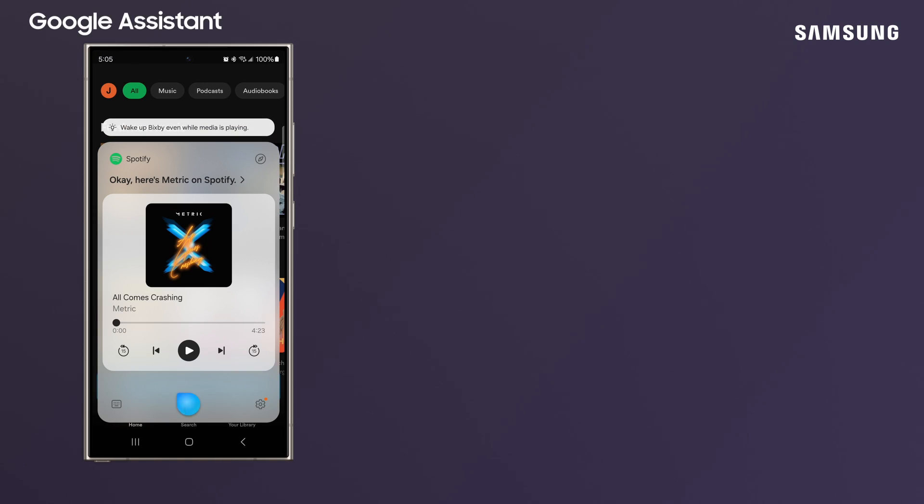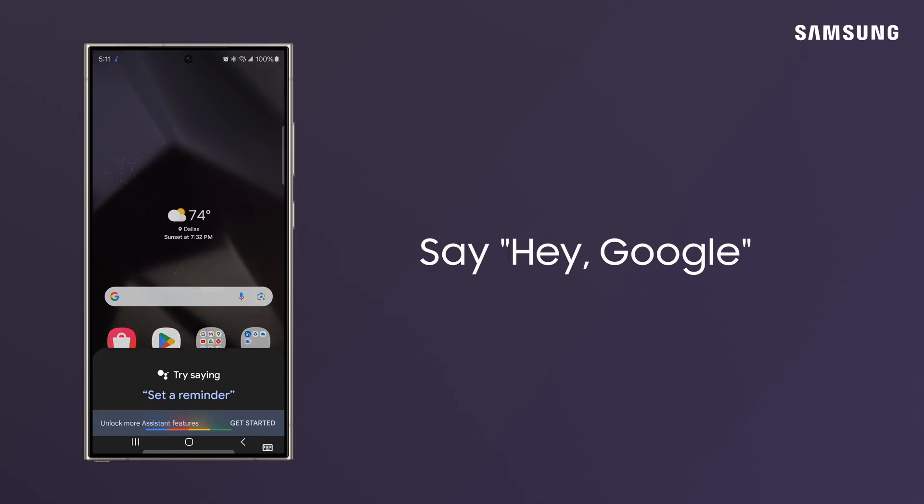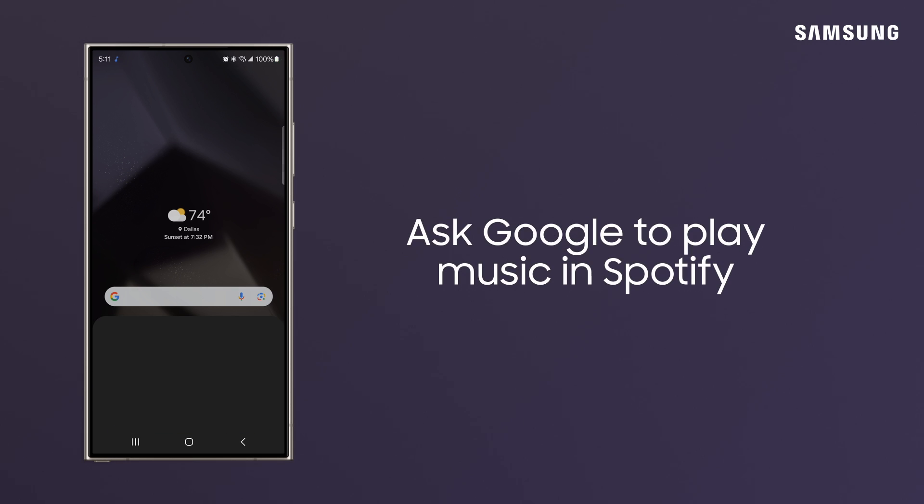To launch Spotify with Google Assistant, just say, "Hey Google," and ask it to play some music in Spotify.